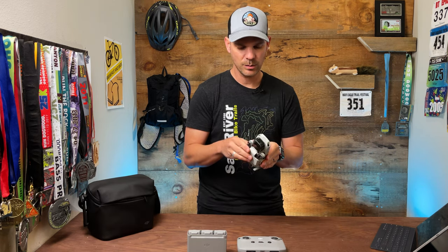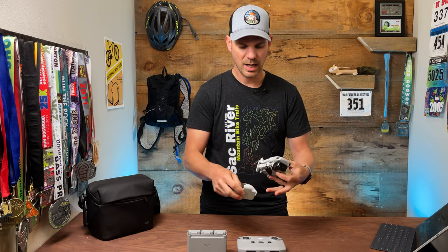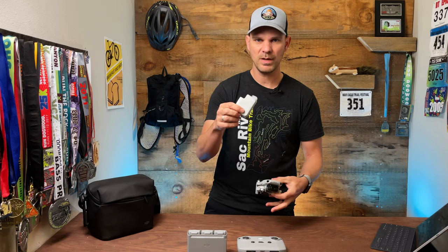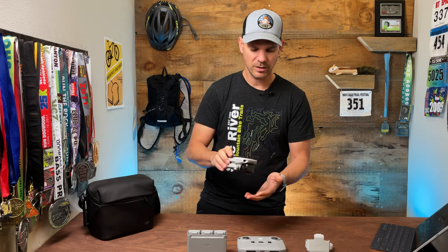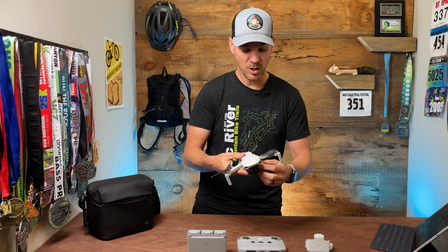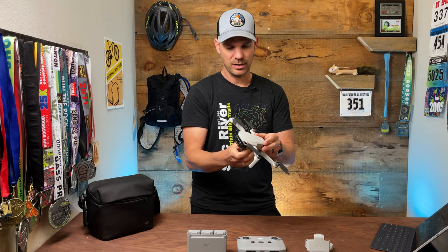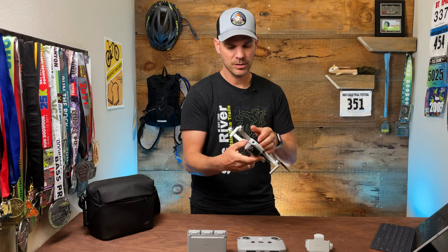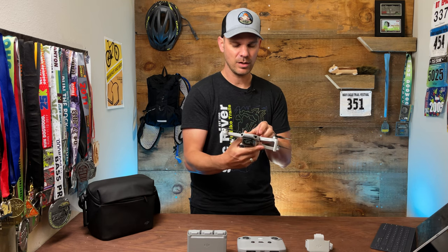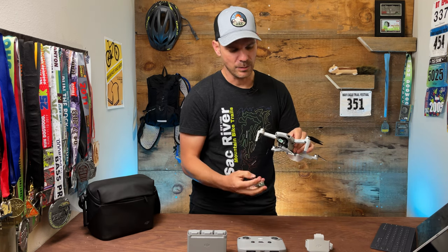One thing I really appreciate about the DJI Mini 2 is this really nice little strap that goes around it. This was a new thing for the Mini 2 — the Mini 1 did not come with this. It basically keeps your blades in place so they're not flopping around in the case, and you don't have to worry about bending or breaking them. The Mini 2 is pretty small — I was actually shocked at how small and light it is. It's only 249 grams, which keeps it in that safe zone where you don't have to register it with the FAA.